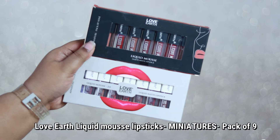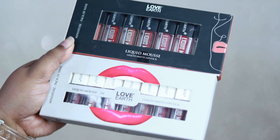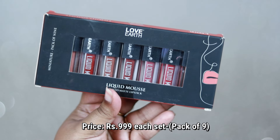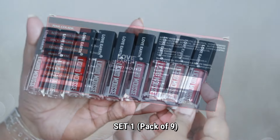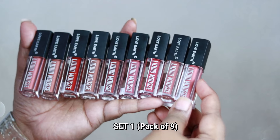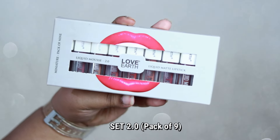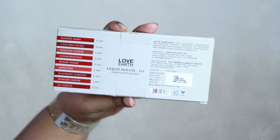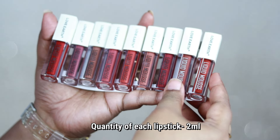These are the Love Earth liquid mousse lipstick sets, which are mini lipsticks in set form. Love Earth has launched these previously, so I have the previous version as well as the newly launched 2.0 version. Each lipstick set is priced at ₹999 and you get a total of nine shades in mini form, each containing 2 ml of product. The shades are going to work on all skin tones.